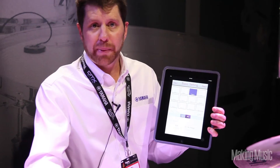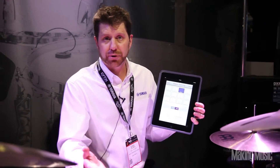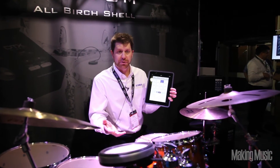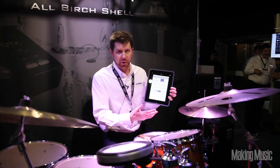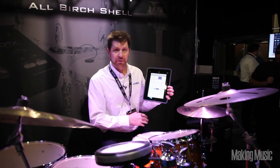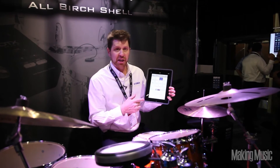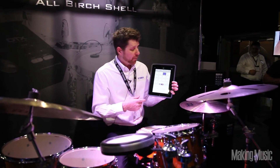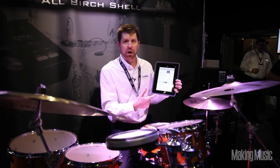The kit you can buy either has one pad and two triggers or two pads and two triggers. The different configurations have different price points for different users, but it's expandable up to 12 pads. You can use triple zone pads or single zone pads with this module, and I can set up my trigger or pad settings in terms of the feel and the voices assigned along with them.